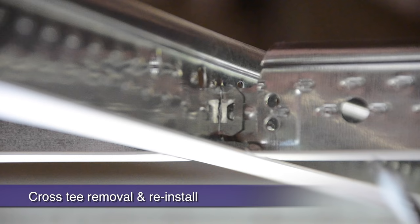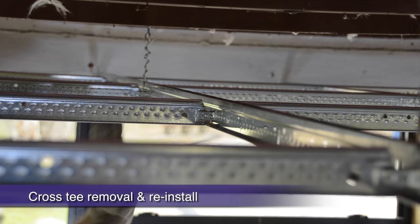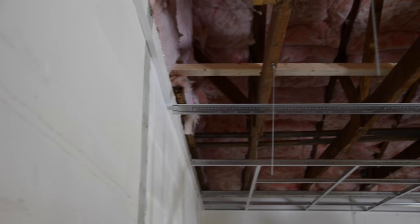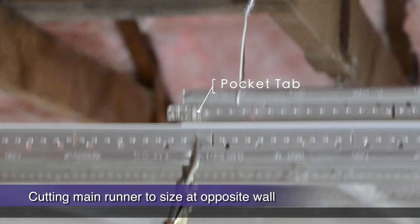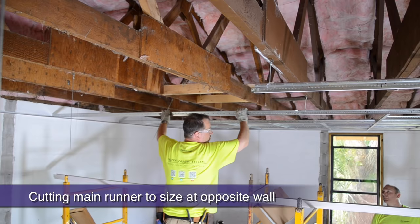Here's a real-life example — pushing the locking tabs on both sides, then rotating the main runner. Before reinstalling, just bend the locking tab back out at a 45-degree angle. Our main runners have come to the end of our 68-foot building run. To accurately cut a main runner to size at the opposing wall, just butt the end of the main to the wall upside down, then cut back as far as the pocket tab on the main runner above you. Next, rotate your cut main 180 degrees and reinstall.